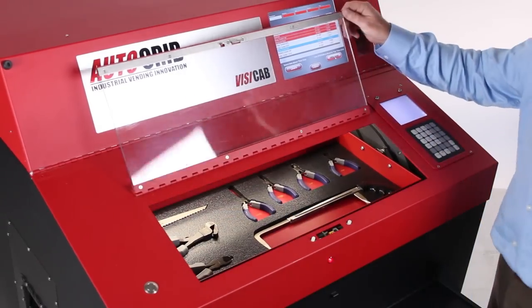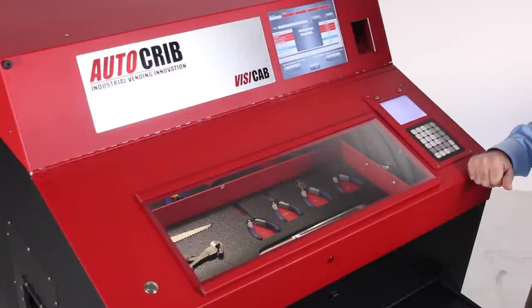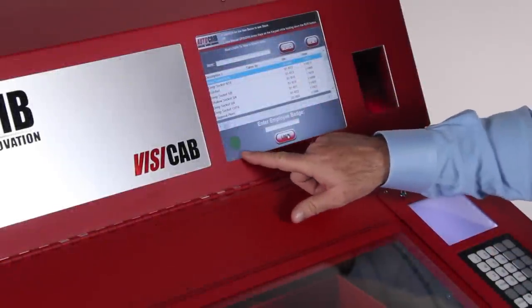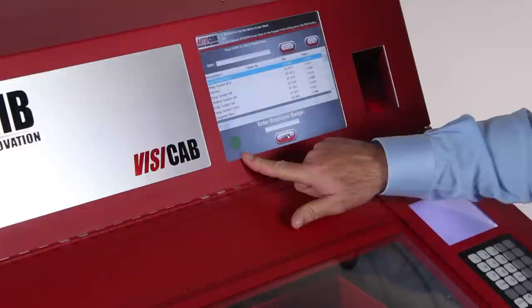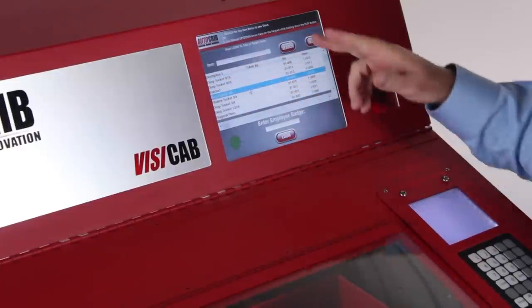When complete, shut the door, log out, and the system will go ahead and verify all the trays again. At this point the verification process is complete — you can see that the cabinet is complete by the green dot and we have no red lines on the grid, meaning that all the tools are there.